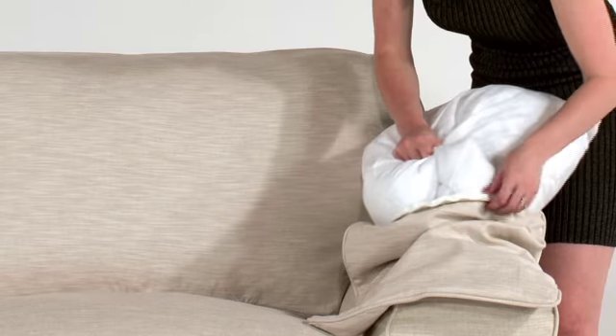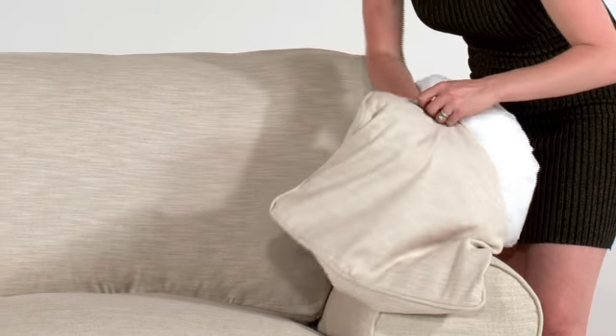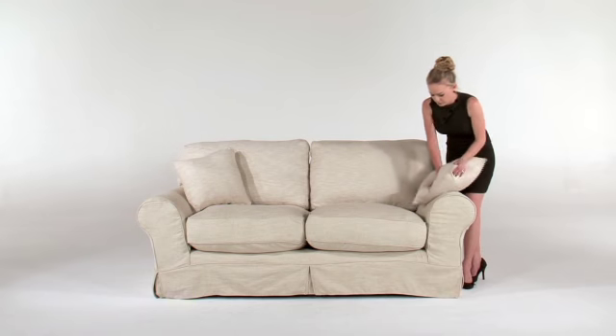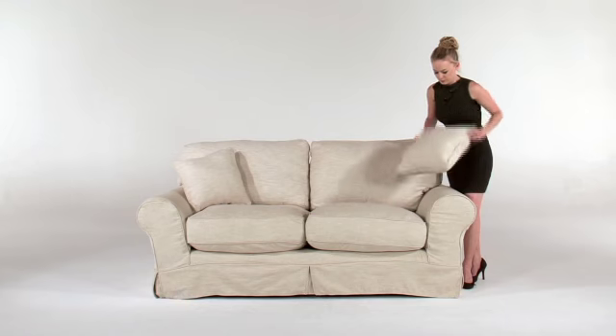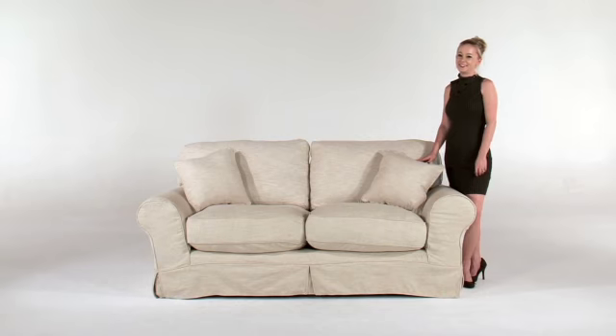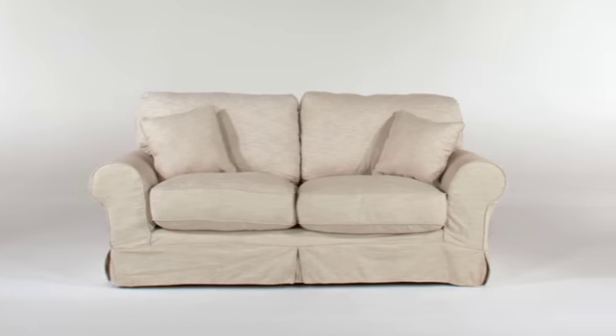Now place your scatter covers over the scatter inner casings, ensuring that the inner casing zip is on the side. You may need to do some touch-ups regarding the positioning of the cover on the couch, as well as some additional puffing of the cushions to optimize their fluffiness. Voila — your couch should now be dressed good as new.